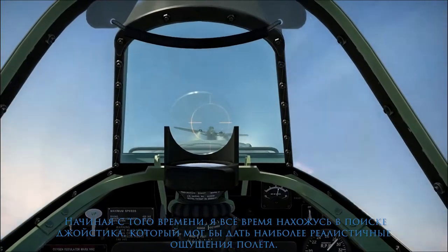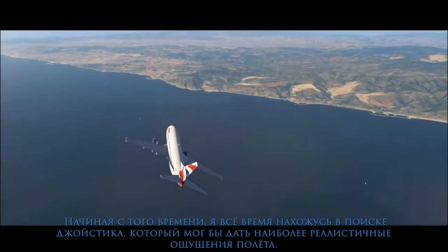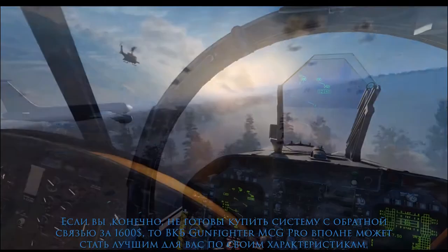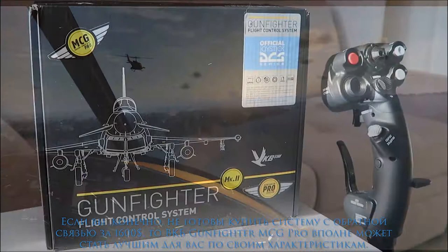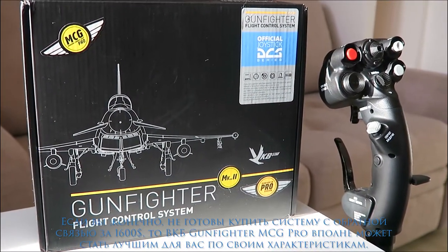Since that time I'm always looking for a joystick which could bring me the most realistic feeling of flight. Unless you are able to buy a force feedback flight control system for more than 1600 bucks, the VKB Gunfighter could be the one you need for the very best performance.